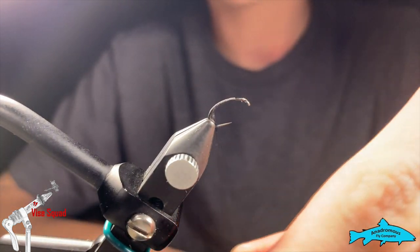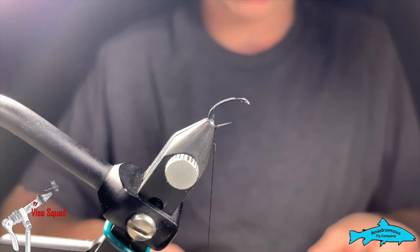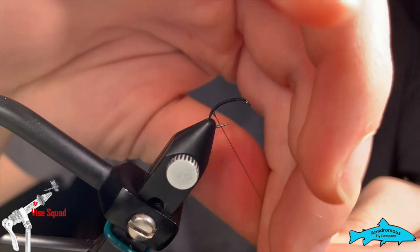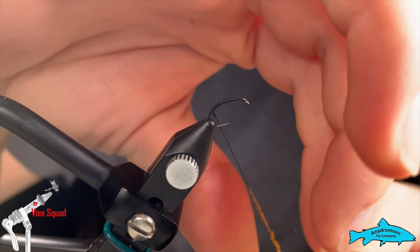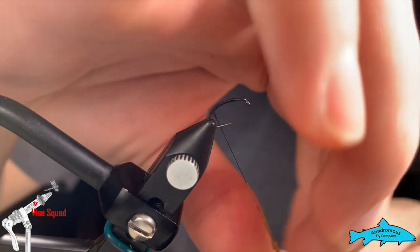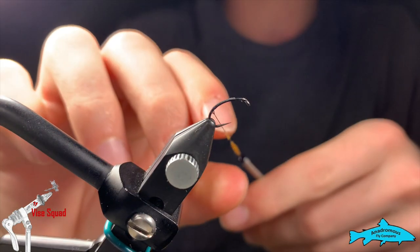A little twist to really tighten it up. I'm going to take this rusty orange K-pop dubbing and we're just going to dub the thread — be nice and thin if you can. The benefit to this K-pop dubbing, which I've been using more and more often,